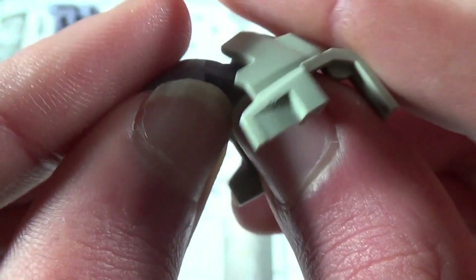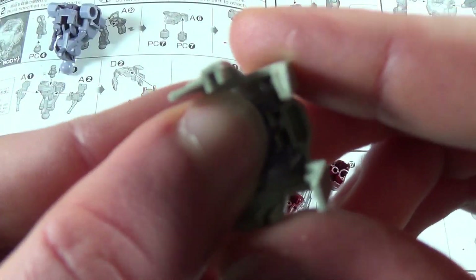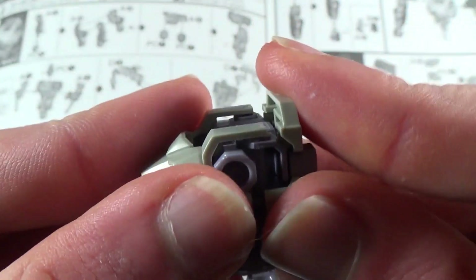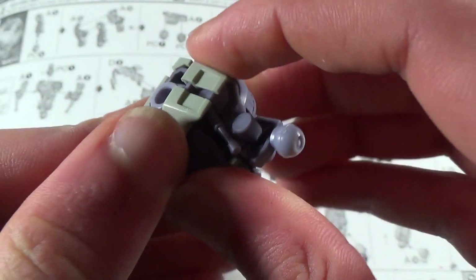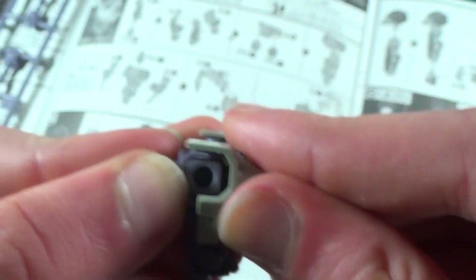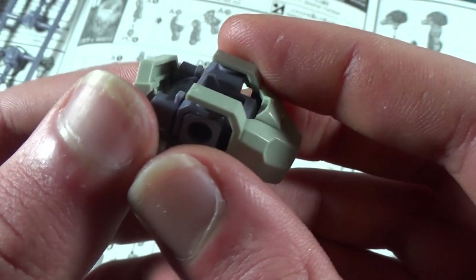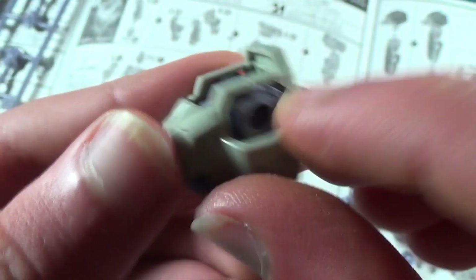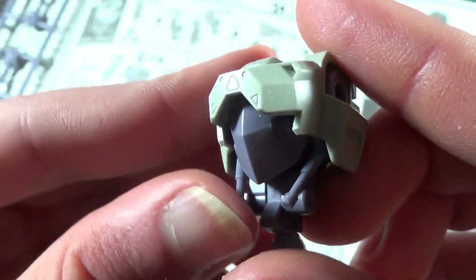To armor that torso frame we've just built, we're going to take these two pieces, plug them together, and then plug those over the front of the frame. Then this piece drops down over the back of the frame, and it should come together like this. I definitely did something wrong with these shoulders — but now this slides right over just as it should. Then you take this piece, plug it over the back, and it slides right in. The shoulders are in the correct spot and everything is fine.